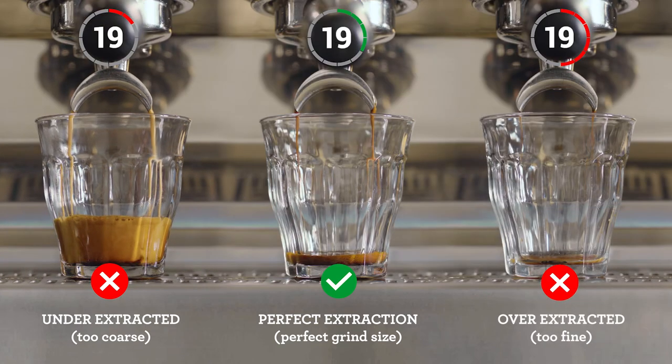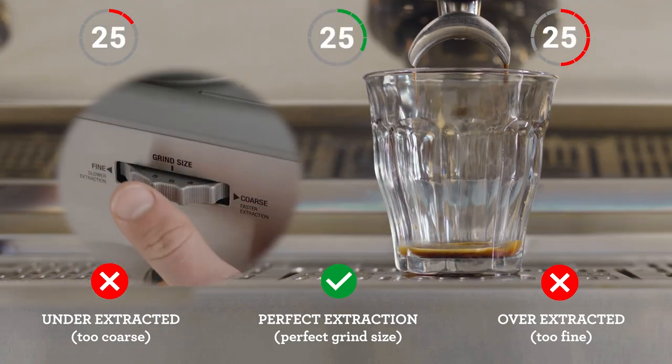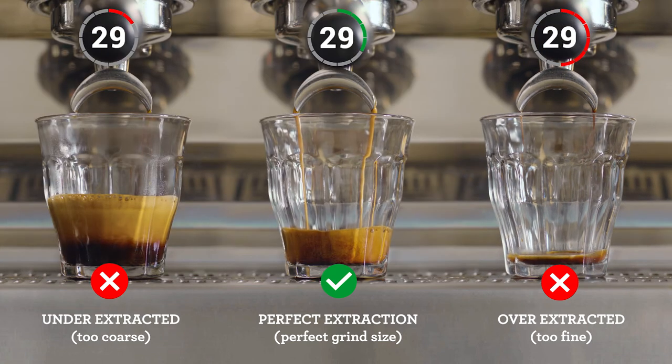However, if it's flowing too slowly, it's over-extracted. So increase your grind size, making it coarser for your next coffee. Keep an eye on this each time you make a coffee for that perfectly balanced shot — just like this.